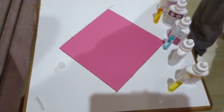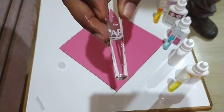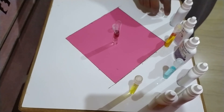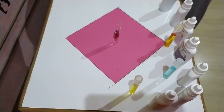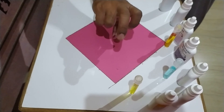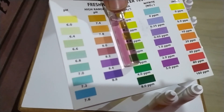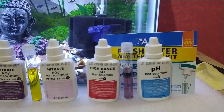To find the exact pH, perform the test using the high range pH solution. Fill the test tube to 5 ml of aquarium water, then add five drops of the high range pH testing solution, holding the dropper bottle upside down vertically so all drops are similar in size. Cap the test tube, invert it several times, then hold it against the color chart for high range pH to get an accurate reading.